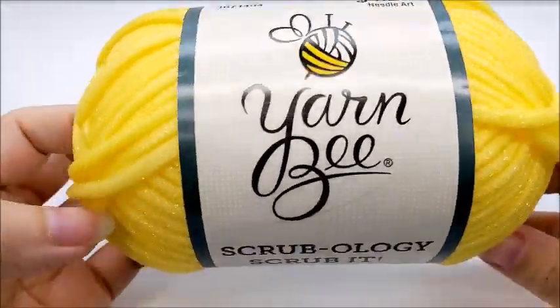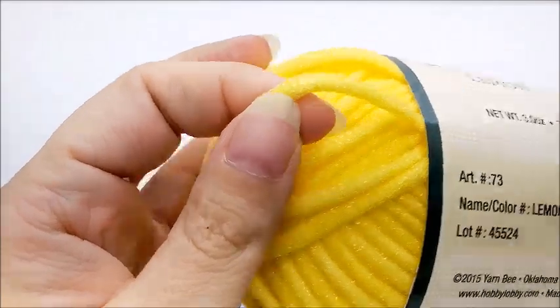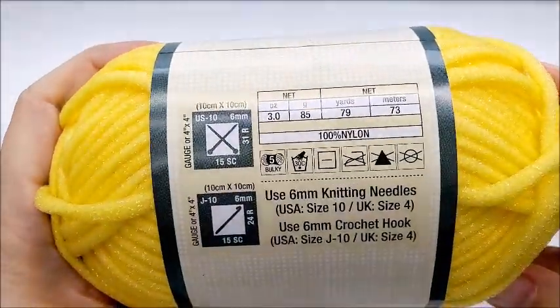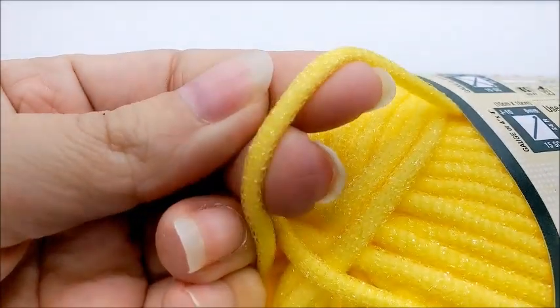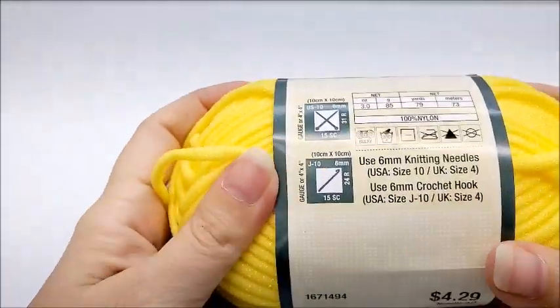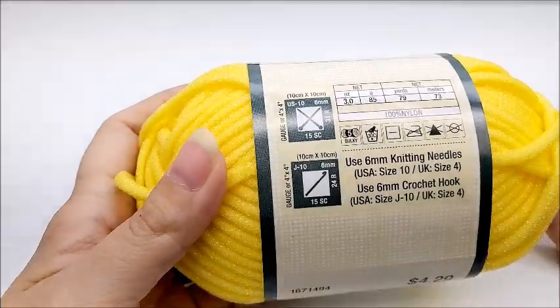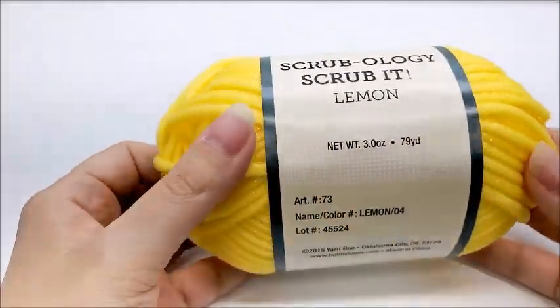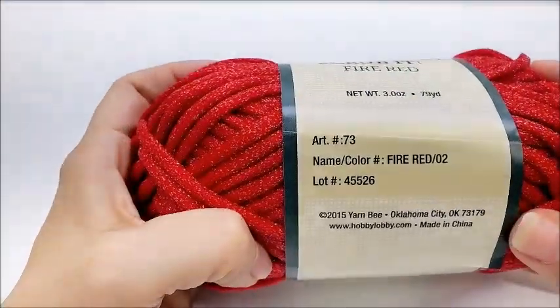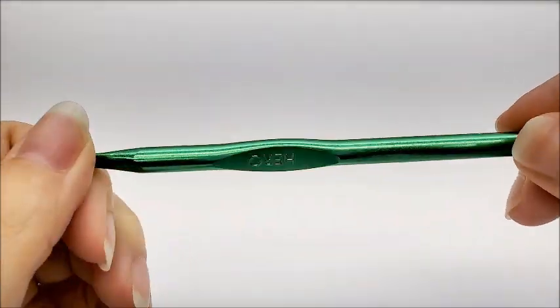For this project I am using Yarn Bee — this one comes from Hobby Lobby — Scrubology Scrub It. It's a bulky number five, 100% nylon. It's more of a spongy material; I think it dries faster. If you don't have this yarn and want to make a wash rag, I'd recommend using 100% cotton or no less than 80% cotton, maybe a weight-four yarn doubled up to make it equal a bulky. The colors I'm using are lemon, fire red, and white. I'm using a size K, which is a 6.5 millimeter crochet hook.